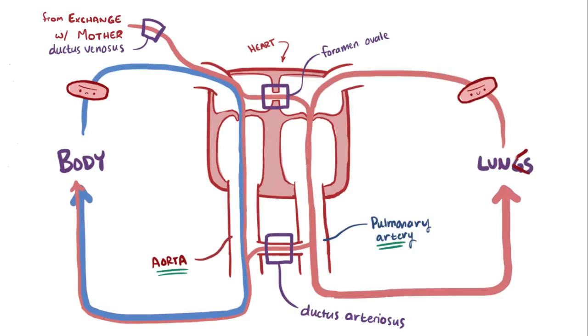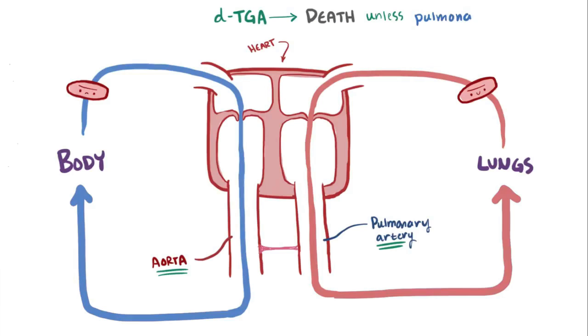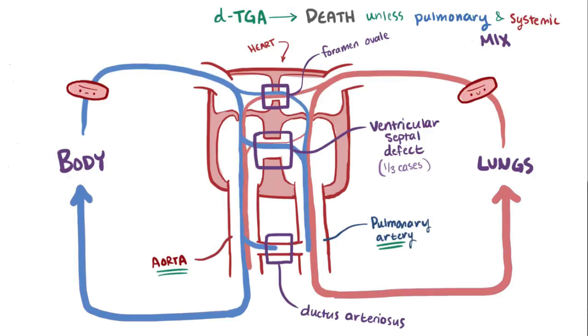After birth, when the baby has to use its lungs for oxygen, normally these shunts go away — the foramen ovale closes up and the vessels become ligaments. This essentially means that DTGA leads to death unless there's some way for blood between the pulmonary and systemic circulations to mix. Some possibilities are having the foramen ovale or ductus arteriosus stay open, or the baby having a ventricular septal defect, a shunt between the ventricles, which is actually present in about a third of cases. Any of these allow the two independent circuits to mix blood and deliver some oxygenated blood to the tissues.